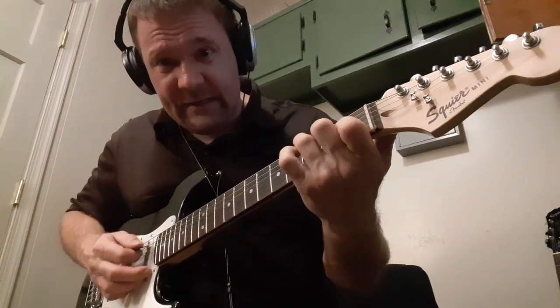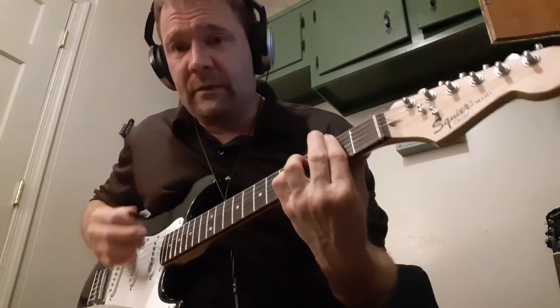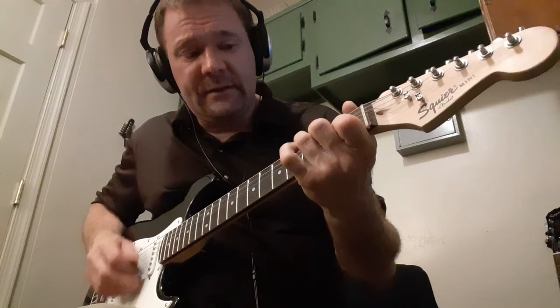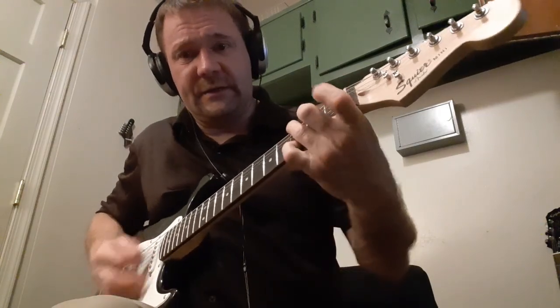And there's a C and a G. So here's the whole thing: G, open, boom chink, boom chink, C, D, G. Walk down, open again, A7, C, G, G.